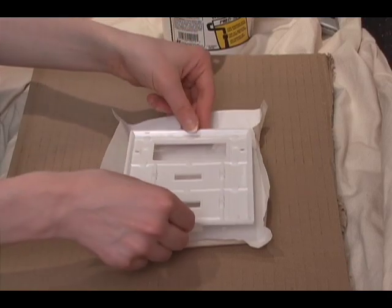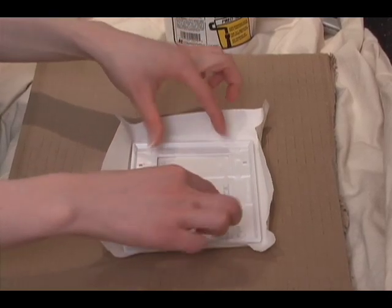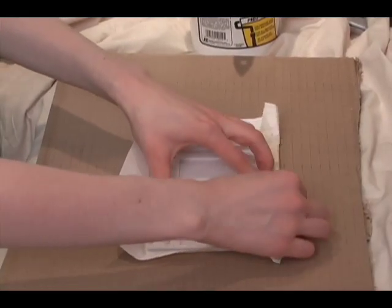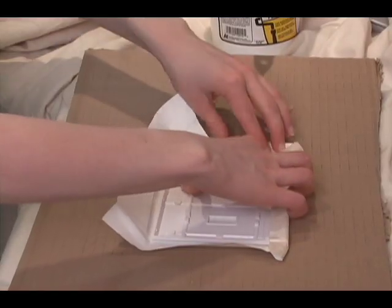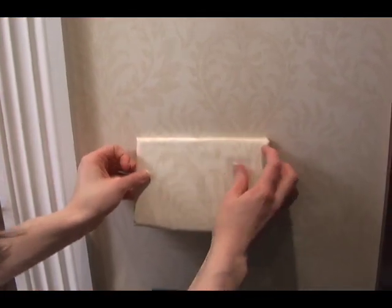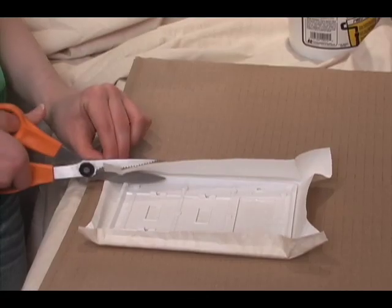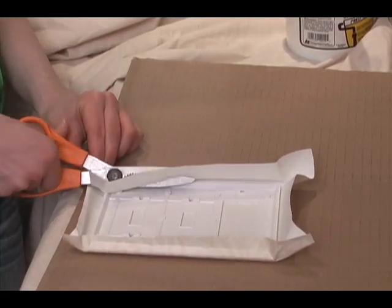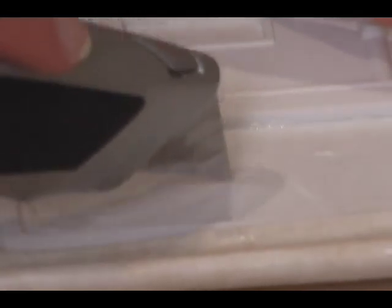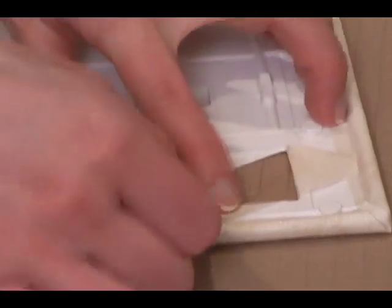Put the switch plate down on the wallpaper and check to make sure you're not putting it upside down. Then press firmly and wrap the edges of the wallpaper around the switch plate. Check to make sure the wallpaper lines up. If it does, trim the edges of the wallpaper so they just curl over the edge of the switch plate. Glue them down and then cut holes where the switches will stick through. To do that, make a little slice in the center, then slice from the center to each corner. Fold the pieces in and glue them down.